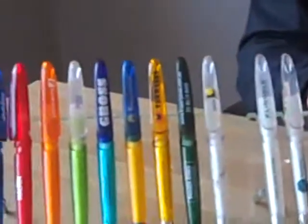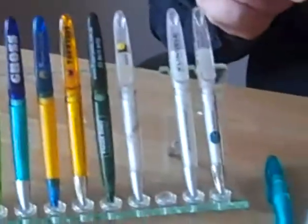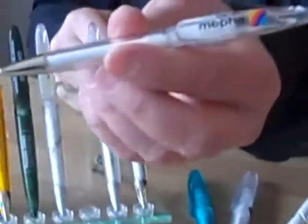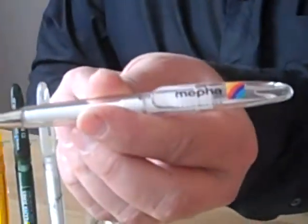You can print on the barrel. You can also print on the clip here. Just look at the quality of that — the quality is very good.